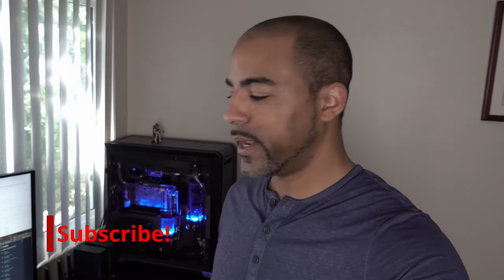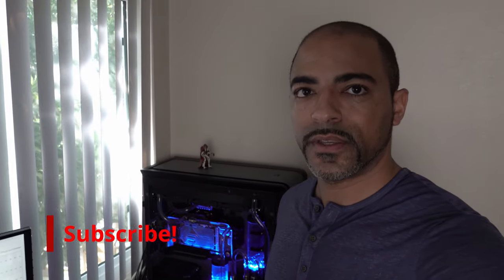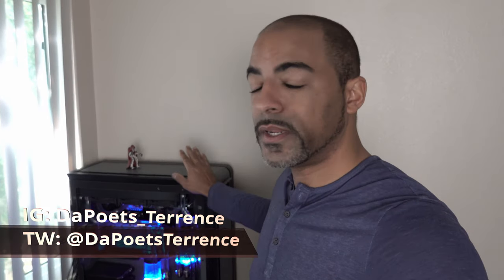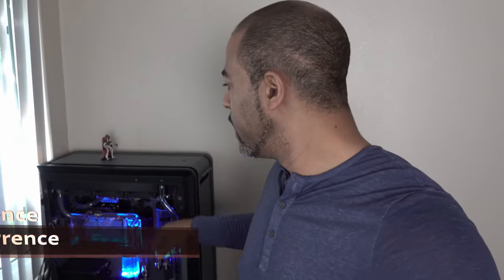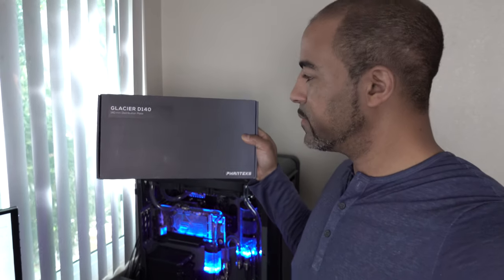What's up everybody? Got a quick little video here. I got a package in the mail that I've been waiting on. Right here I have my Threadripper 3970X inside of the Phanteks 719 case, and this has been an amazing case. Cable management is a breeze for the most part, and just tons of space for all kinds of water cooling. And I got in the mail this Phanteks Glacier D140. Let's take a look.